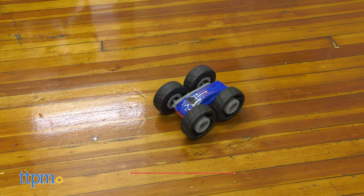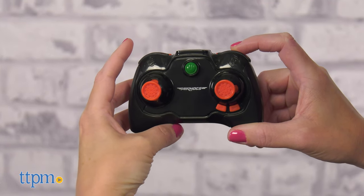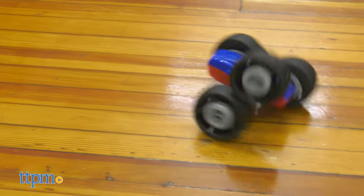This vehicle flips over from its red side to its blue side and vice versa — that's if you press the remote's right flip trigger. If you press the left Frenzy button, the vehicle does a crazy flip-spin combo move. Which stunt do you guys think is cooler? Type Flip or Frenzy in the comments.